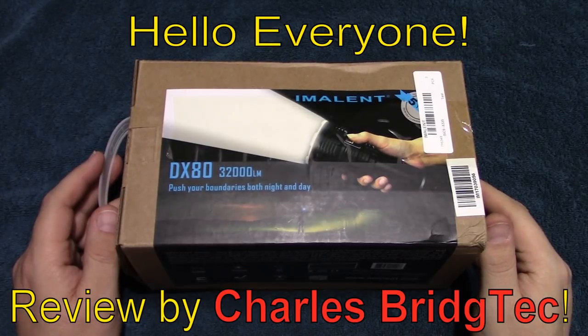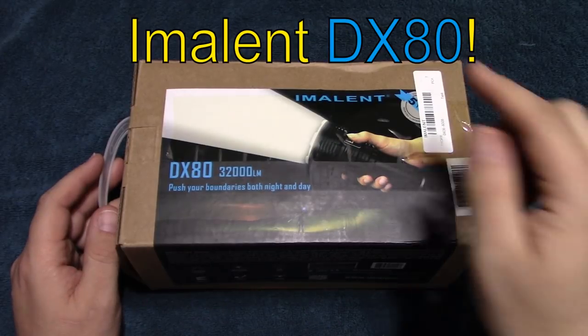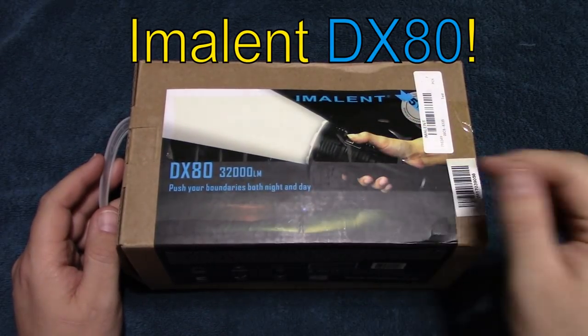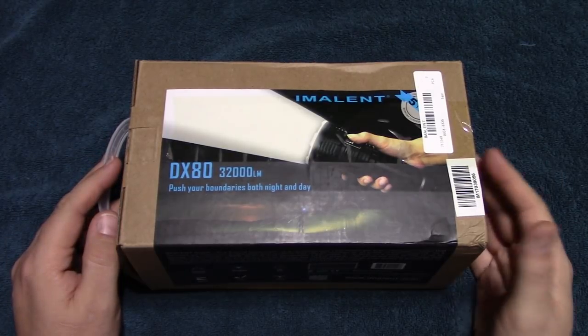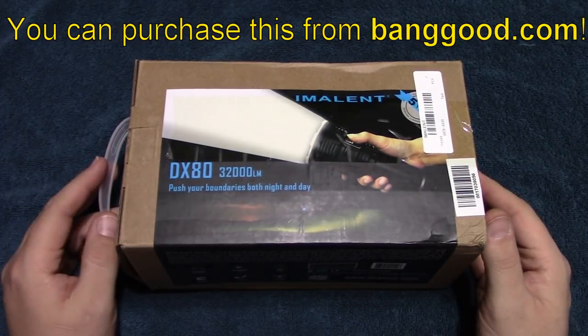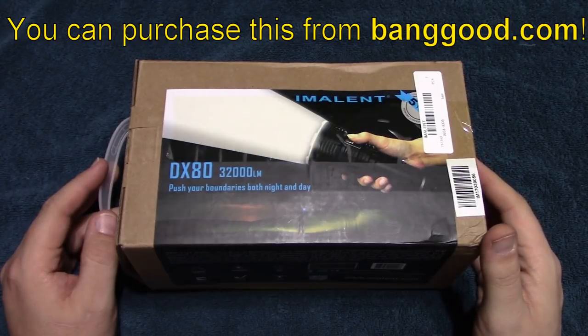Hello everyone, this is Charles Bridgetek with another flashlight review, this time on the Eminent DX80. I've been waiting for this one for a long time, and I just want to thank banggood.com for sending me this light for review.